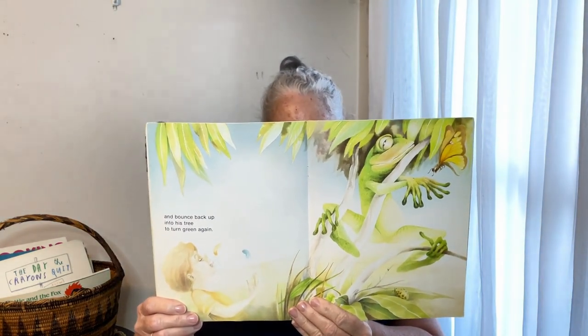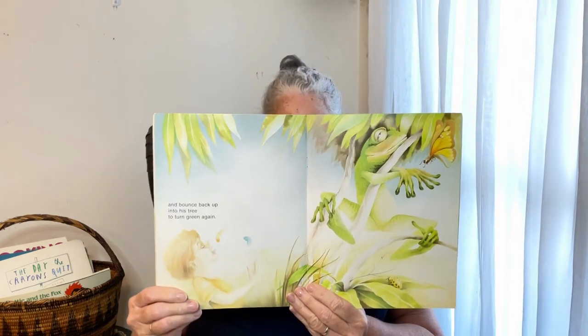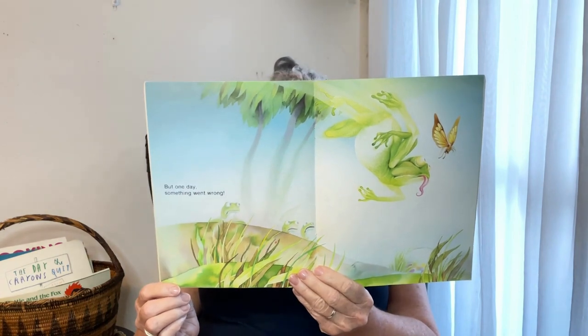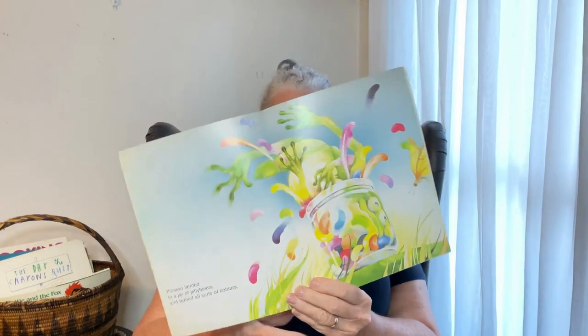Can you see what's happening in the corner of the page? Someone's eating jelly beans. I wonder what's going to happen now. But one day, something went wrong. I wonder what it's going to be — let's turn the page and find out. Picasso landed into a jar of jelly beans!